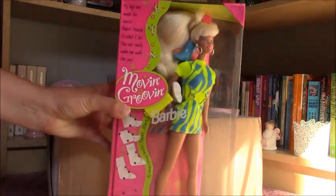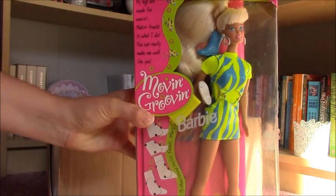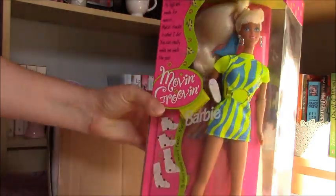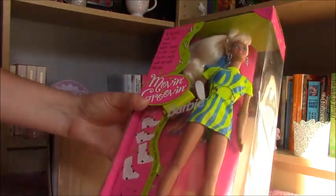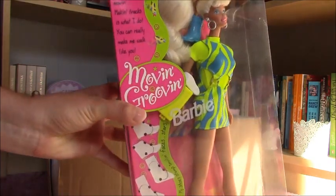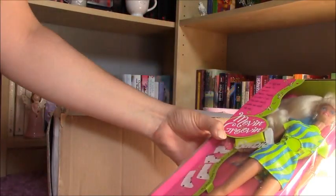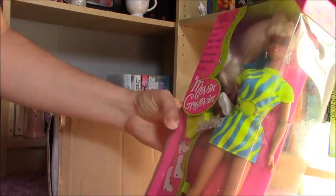Here is my girl and she's really, really pretty. She still has the shoes and I don't think she was removed from this box, but the shoes were definitely loose because they are everywhere.